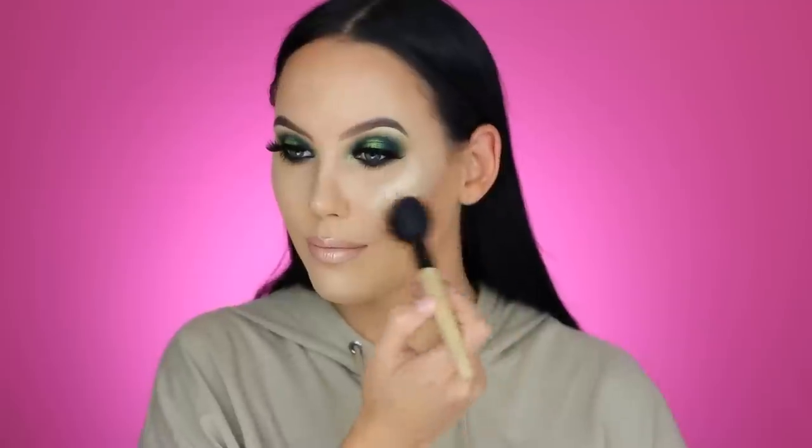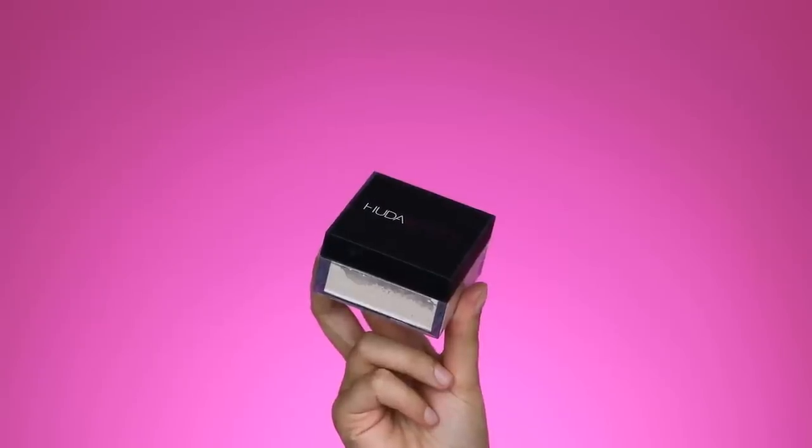I also applied a little highlighter on my lips. Then I'm taking the Peaches blush from MAC Cosmetics, applying it on the apples of my cheeks and blending it towards the highlighter so the two products blend into each other. Finally, I'm taking the Huda Beauty powder in the shade Baby Cakes and applying it underneath the jawline to carve it out and make it a little more sharp.